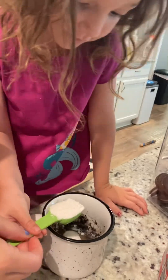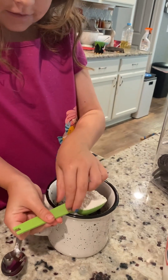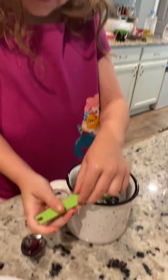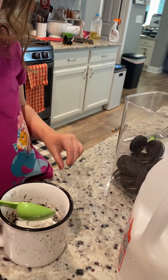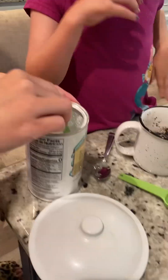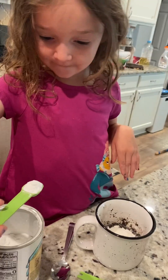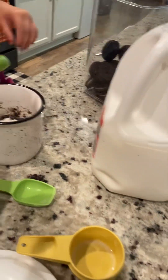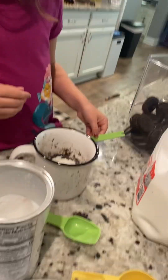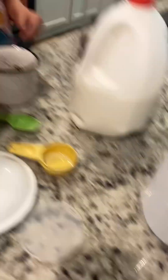Then my sister is going to pour it in, because she wants to do her fun thing. You've probably seen my sister before. Now we need the baking powder — one half teaspoon. My mom's going to get that. My sister's going to pour that in. Then we get two half teaspoons, which equals one teaspoon of cocoa powder.